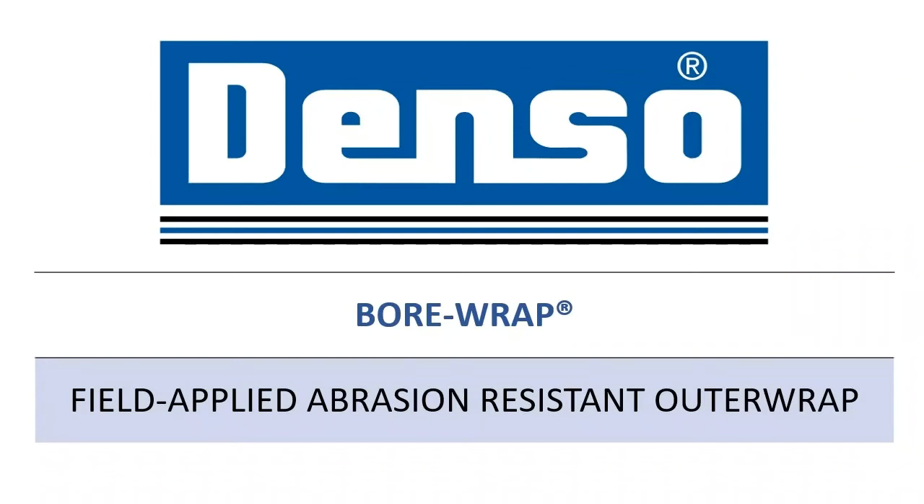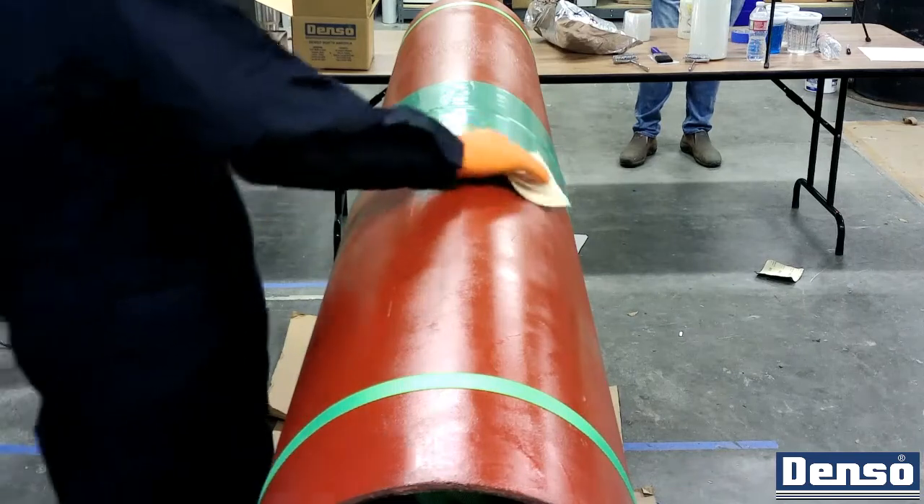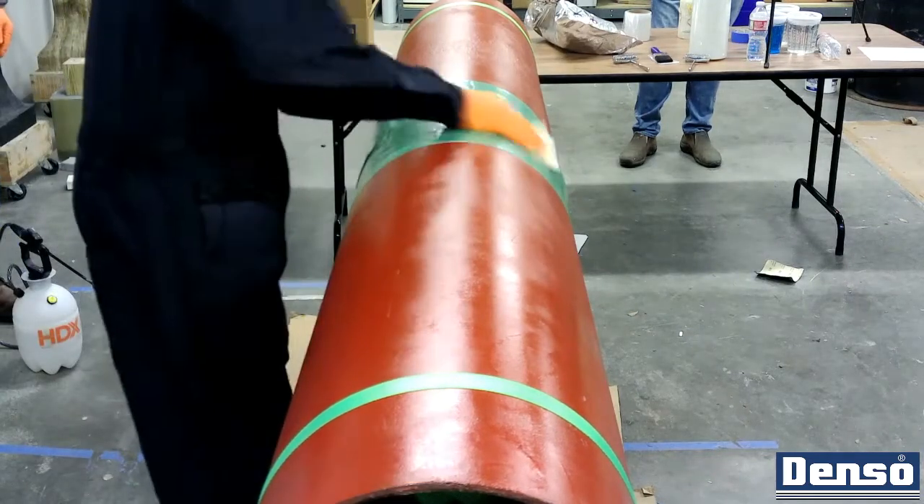This video will provide general application guidance on field application of bore wrap for use as an abrasion-resistant outer wrap to protect the girth weld coating for trenchless pipe installations such as horizontal directional drilling.